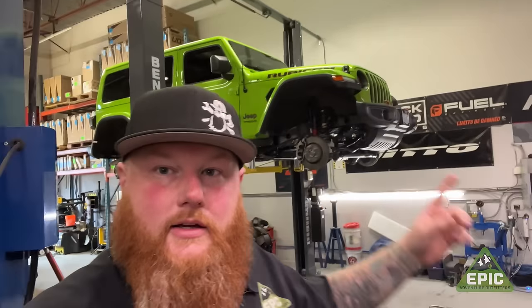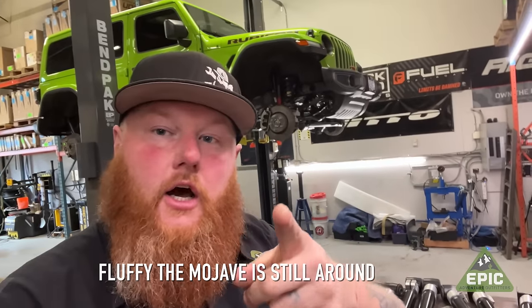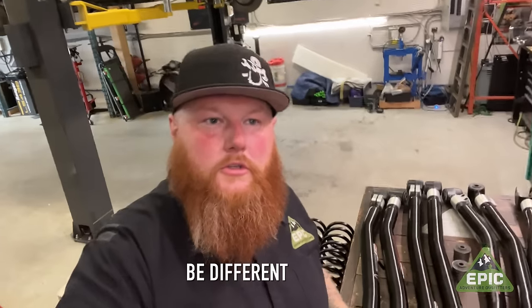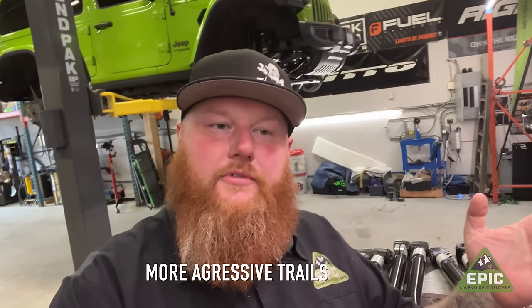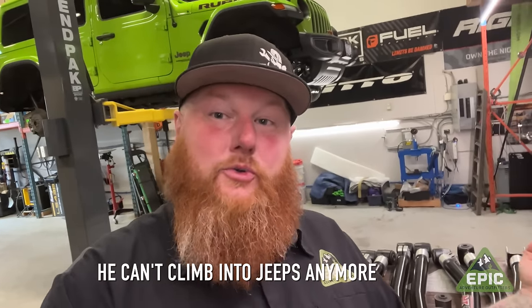That brings us to our next point — here's the next Epic build. Fluffy's not gone, he's just in rehabilitation right now. But this color has a special place for me. So we're going to do this build a little differently. I have a few restrictions: we want to keep it so it fits in underground parking, and I want to build it to go on more aggressive trips, but I don't really want to climb up very high to get into it anymore.